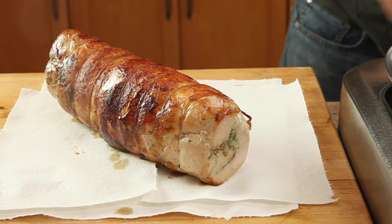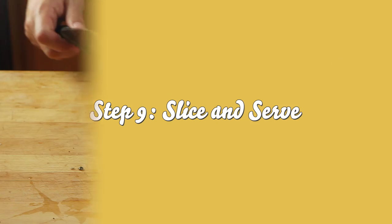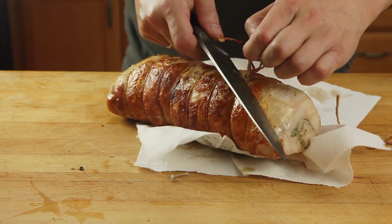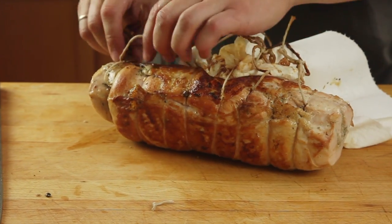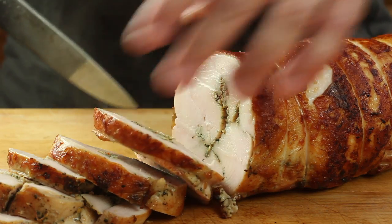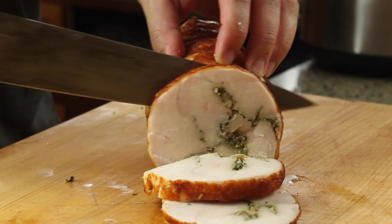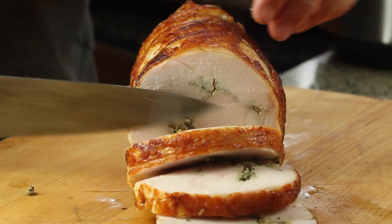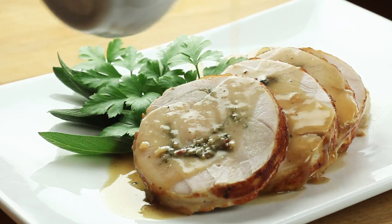We're basically ready to start slicing and serving. When you're ready, cut off all the string using a sharp chef's knife or a pair of poultry shears or scissors — be careful when you peel it off so you don't remove any of the skin. Using a sharp chef's knife, cut the turkey into serving medallions. It should be nice and juicy inside. Fan the medallions out on a plate and serve it all with turkey gravy. This is Kenji Lopez-Alt from Serious Eats and The Food Lab wishing you the most delicious turkey ever.